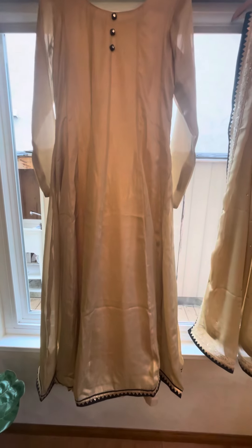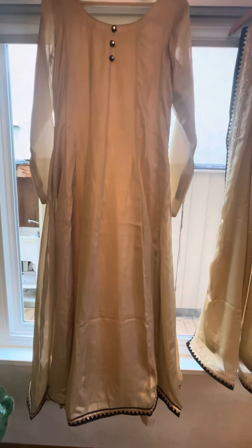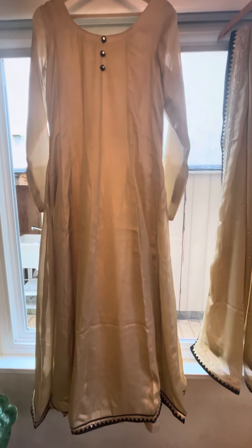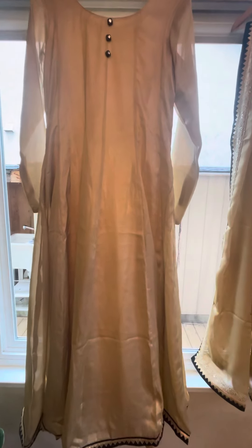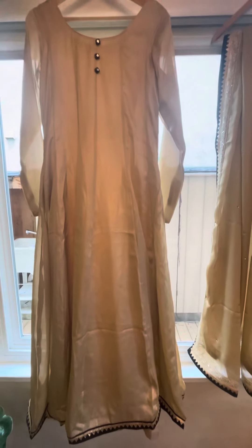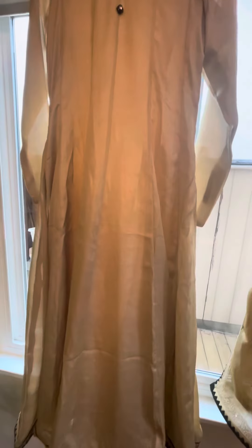This is one of the custom Anarkalis from Fashion Vibes. We have different designs available and all colors are available. We make them in pure fabrics like pure silk, pure georgette, and pure chiffon with custom handwork.